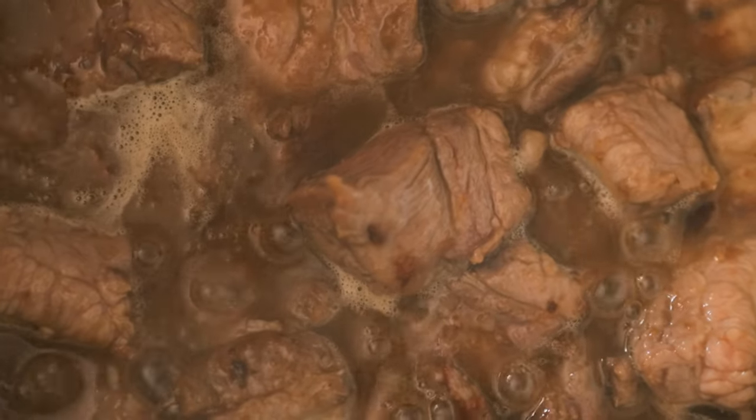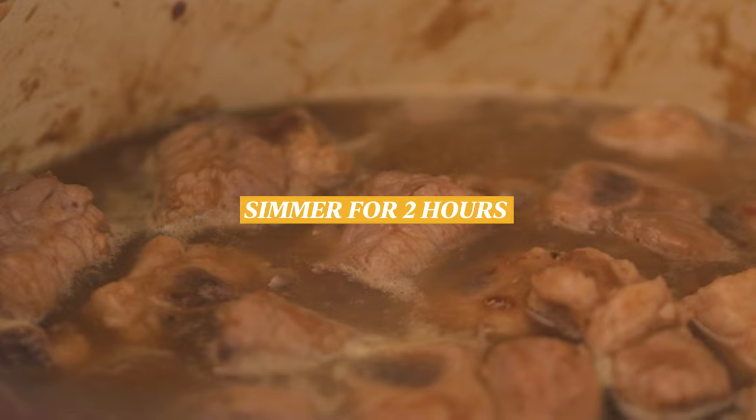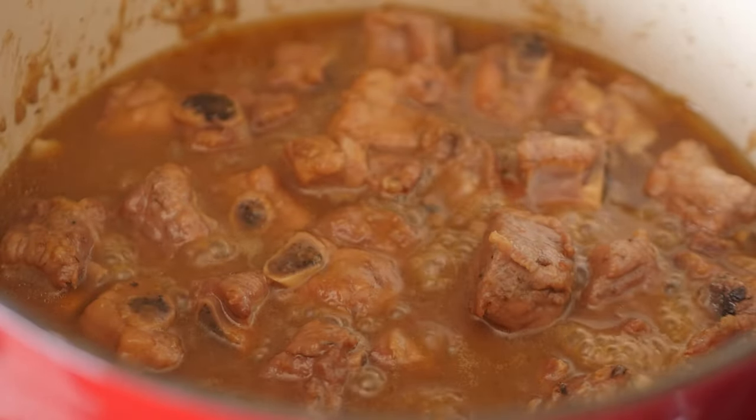Bring it to a boil first, then turn the heat down and let it simmer for two hours. 30 minutes before it has finished simmering, add in the pineapples.